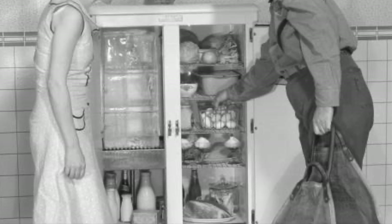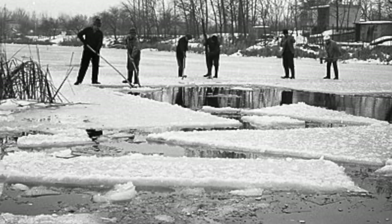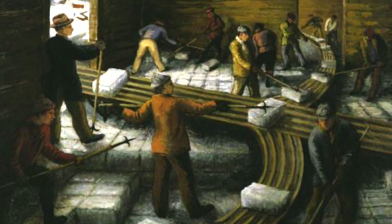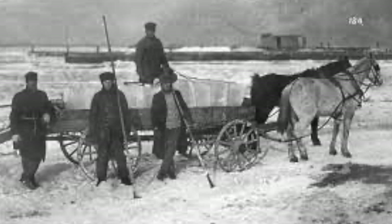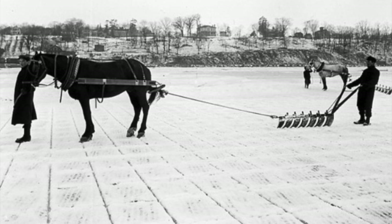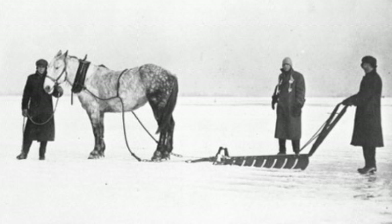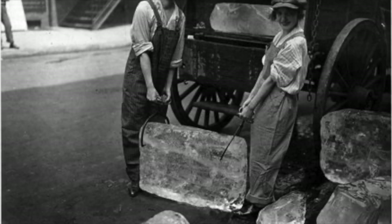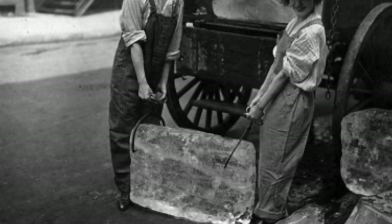So where did housewives get these slabs of ice to place in their iceboxes? Well, these came from places across the country that did ice harvesting, an industry in America that took off in the 1800s. The process of ice harvesting actually looks somewhat like crop harvesting, with horses pulling plow-like ice cutters across frozen lakes and ponds. Before the ice could be cut, snow had to be cleared off the surface, and the ice was measured to ensure it was thick enough — anything less than eight inches would melt too quickly during transportation.